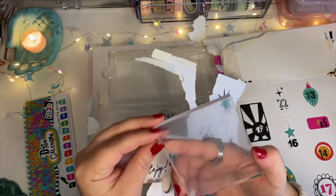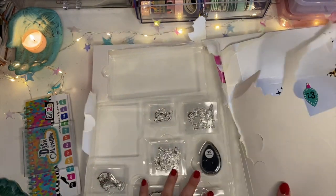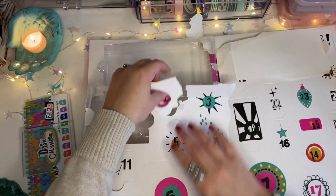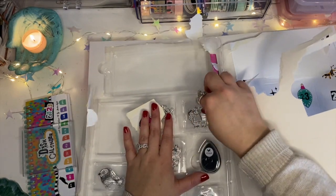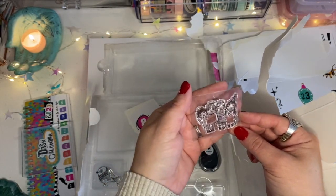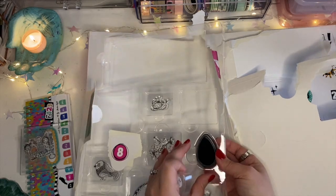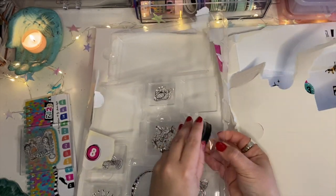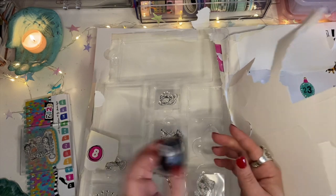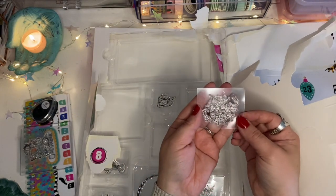Day two is an acrylic block — you can't go wrong with that, it's always nice to have extras. Day three is this cute stamp. Day four is a black stamp pad. I'm not sure if the stamp pad is chalk or pigment based, so we'll have to test that out to be sure. Day five is this really cute puffer fish.